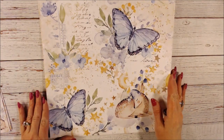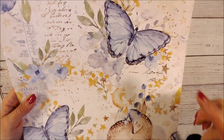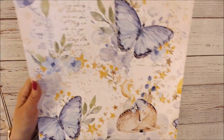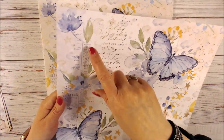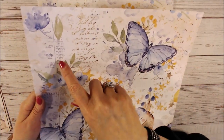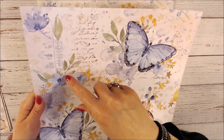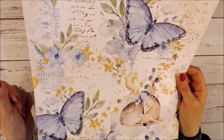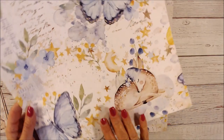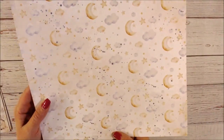This one is gorgeous — the butterflies really pop. There's print in the background that looks like it comes from a paper, with both print and cursive writing. On the back of this one are clouds and a moon.